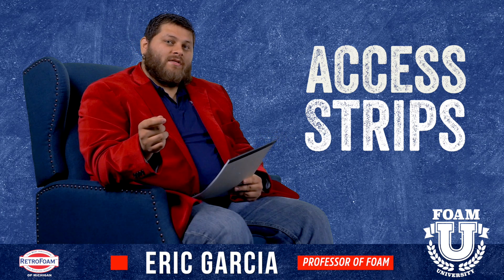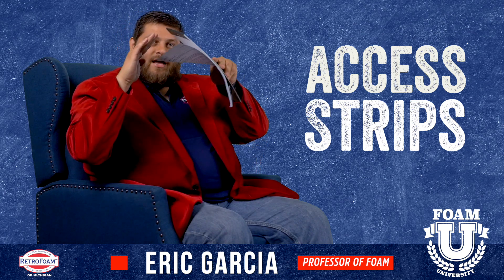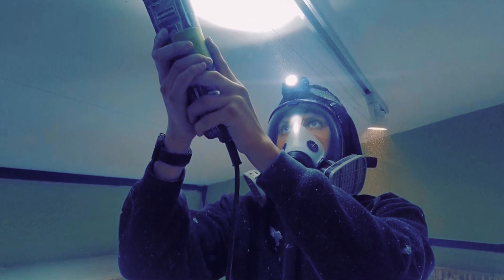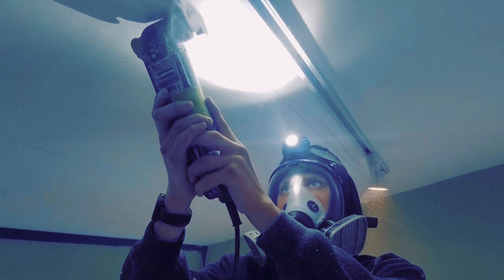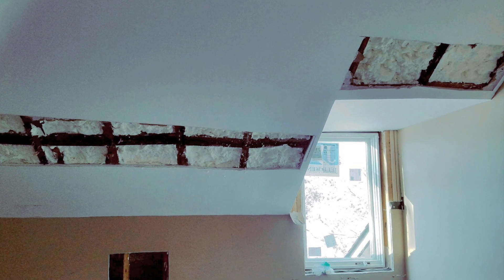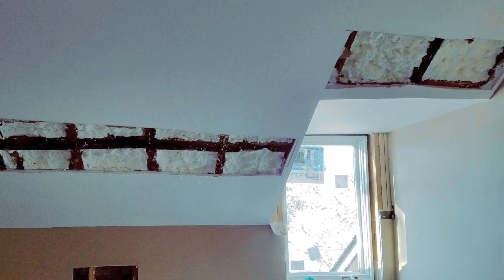When you have your ceiling, you've got your peak and then your soffits down at the end. If you cut a strip into the drywall about one foot wide, usually one strip on either side of the peak will be sufficient. If you cut that access strip, the best thing to do is to actually get that old insulation out of there — usually it's going to be fiberglass — and then you spray foam in there.